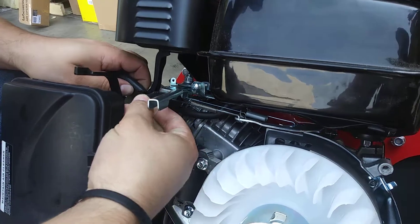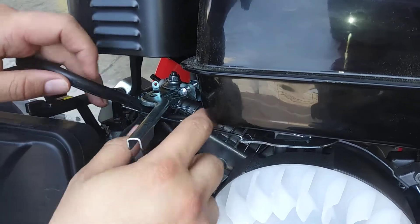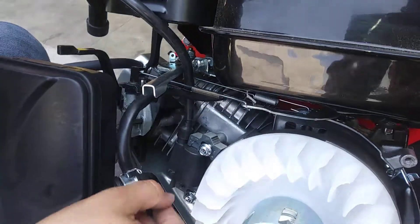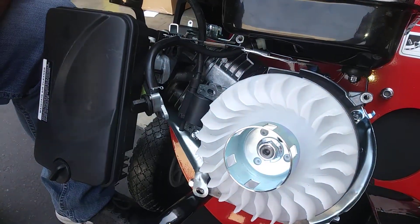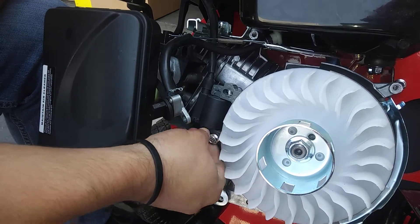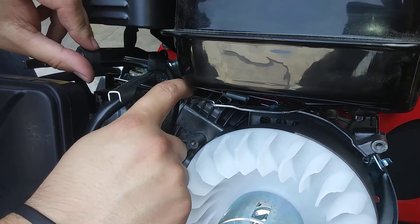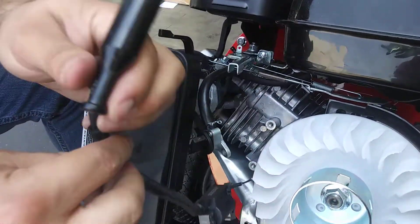You're going to pop this one out as well. Underneath there's a little place where it hooks in. Now what you're going to do is use your finger right here, push this forward, and just fish it out like that. Once you have it, take off these two bolts — still going to be 8mm socket. Then just go ahead and fish it through underneath, between the two metal hinges.